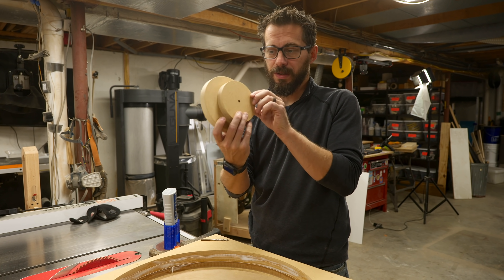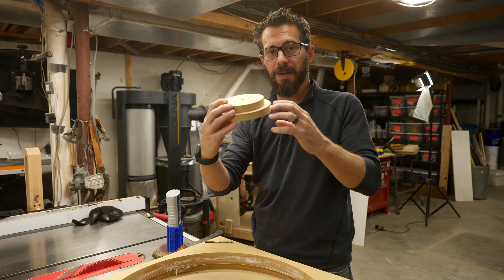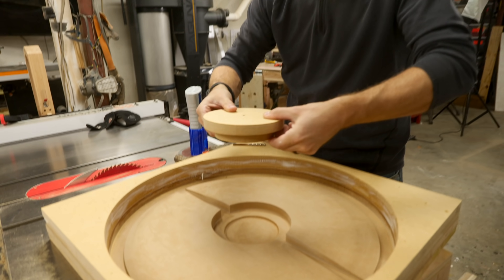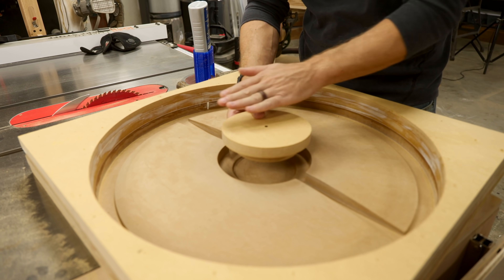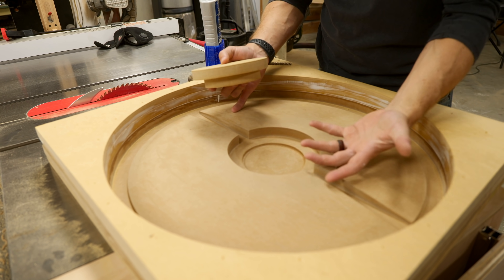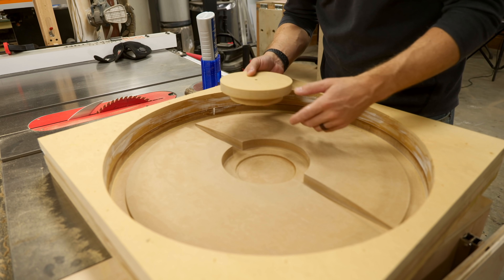We've also cut two circles, and these are going to stay in the middle — stacked on top of each other to mimic the pedestal that this is going on. This is going to act as a plug. It's going to come in from the back side and be mounted across here. That way when the concrete gets poured in, this part will be a void, so when this whole thing flips over it can sit down on the pedestal.